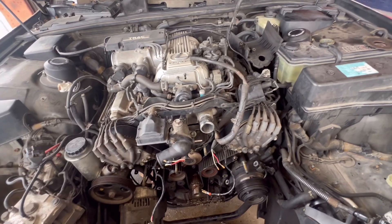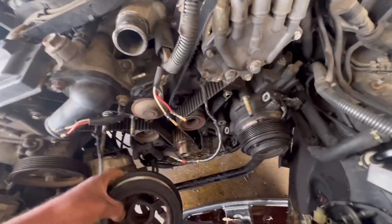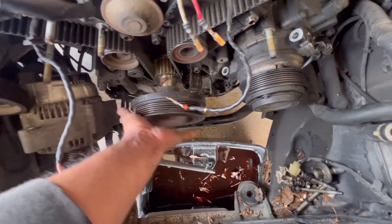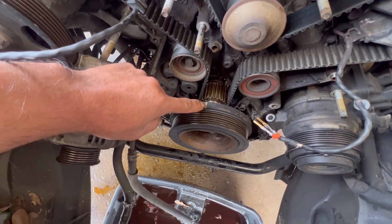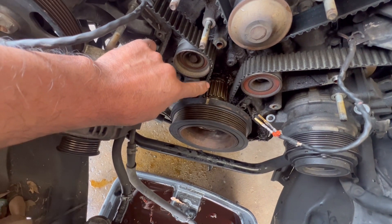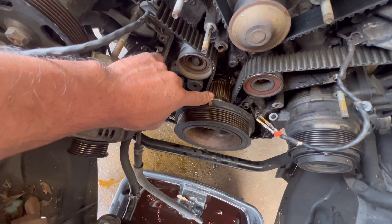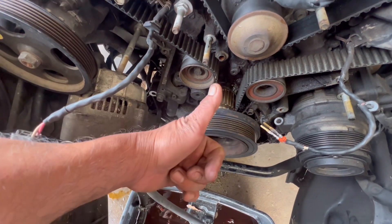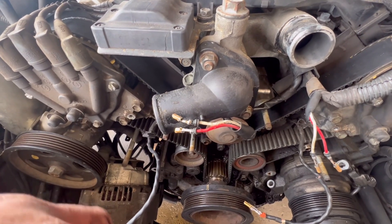Right now I'm at top dead center. I had a hard time trying to get this pulley off. My keyway is like that. There's supposed to be a plastic piece here, but the plastic was missing. This mark's supposed to be lined up with the mark on the plastic at zero degrees. But since the plastic was missing, I know that once this mark is facing up and these marks are facing each other, that means you're at top dead center. So let me clean it up.